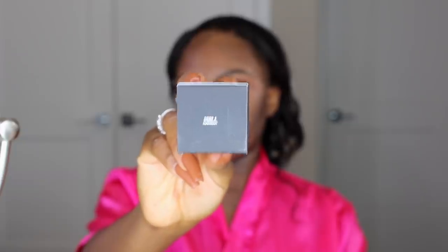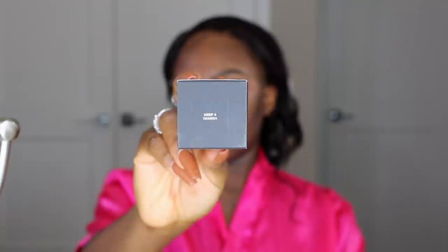For my foundation I'm using this new foundation from NARS — I think it was just released recently. My friend hooked me up with it and I loved how it looked on her, so I decided to give it a shot. The shade I'm using is Deep Four — I think this one is Namibia. I'm using my brush to blend this into my skin. I'm not sure about the foundation match but it looks pretty good — let me know in the comments if you think the shade and undertone look right. I've been liking using a brush for foundation lately as it blends more evenly and spreads faster.